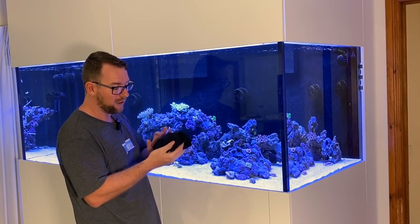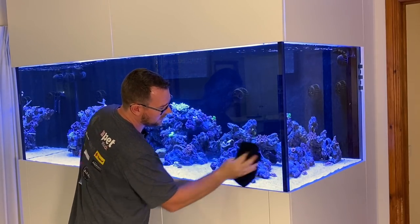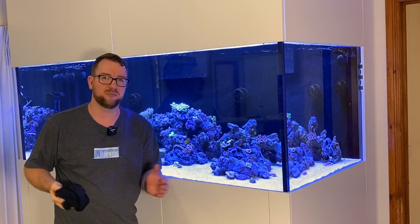Grab your Scuffed Fish Tank towel, get that in your hand, give it a wipe off. That panel's going to be beautifully clean.